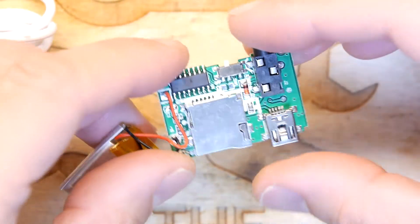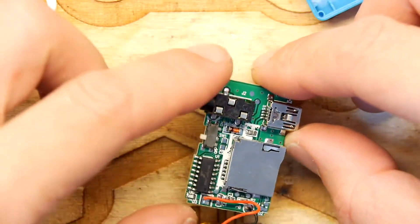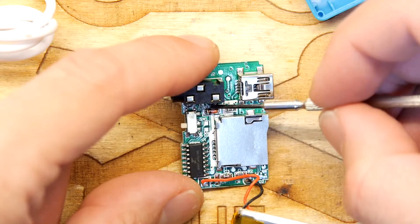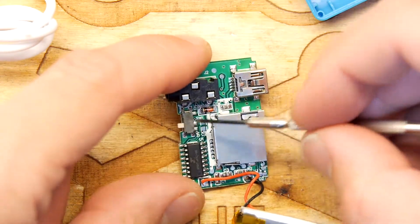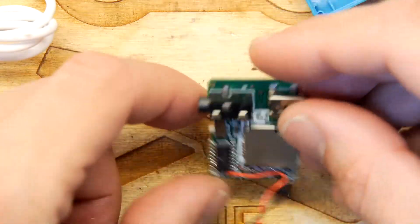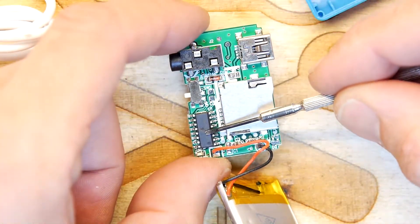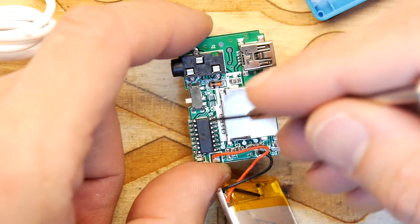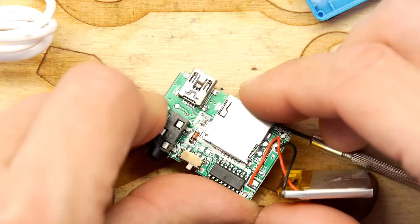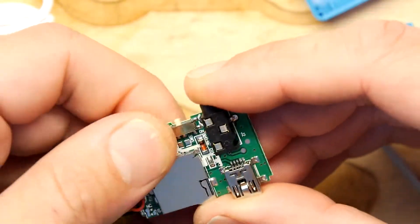First thing you notice on this board — absolutely nothing on the board, it's really cool. You've got the USB coming in here, going through this diode, and your power switch — a signal diode. There's really nothing on the audio circuitry. This single chip is doing the battery charging, the amplification for the headphones, the MP3 decoding, and the file access to the card, all in one convenient package.